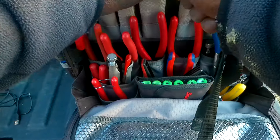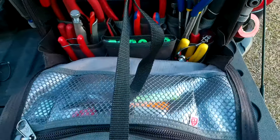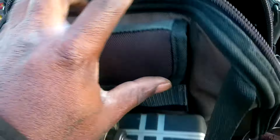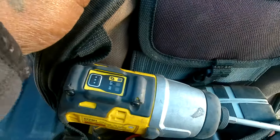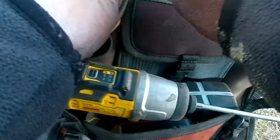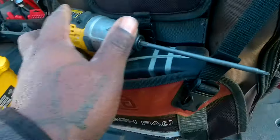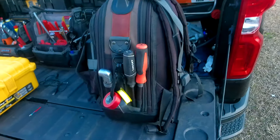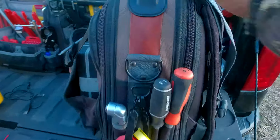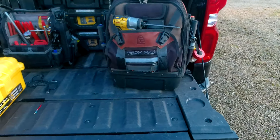That's what we've got in the bag, guys. This is a pretty awesome bag that Veto has, and I have nothing but good things to say about it — totally recommend it, it's been holding up. That's my update on it. I'll come back in a year when it's got some more age on it and give another update. This is the Veto Pro Pack Tech Pack — RV Tech Pro, out.